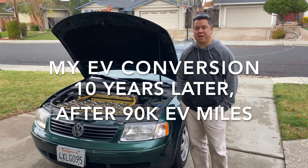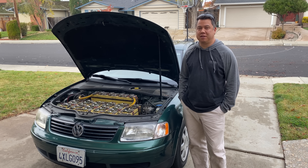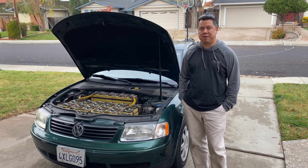This is my Volkswagen Passat. I converted it 10 years ago to make it electric, and after 90,000 miles I wanted to give you a quick tour and show you all the modifications I made to make that happen.